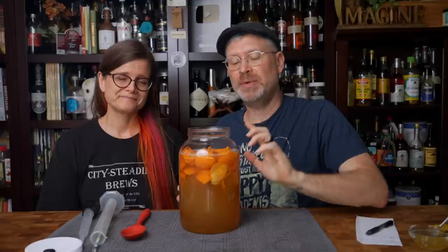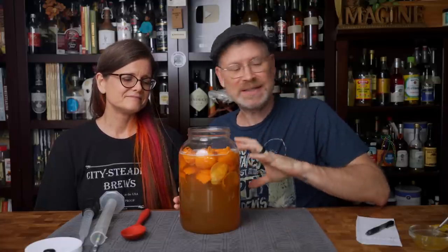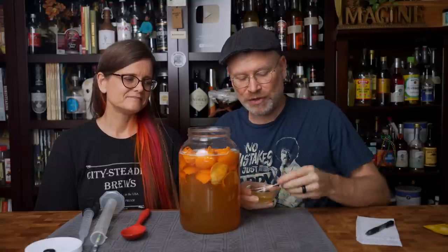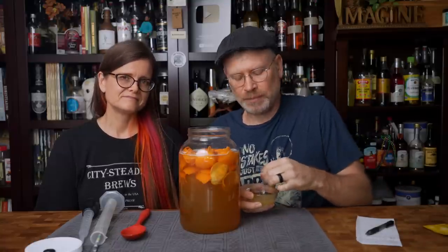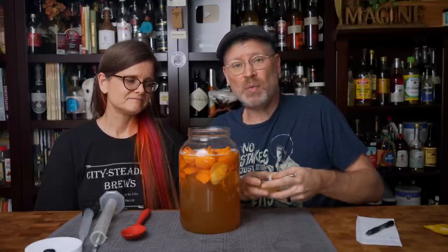One thing I want to point out: everything we're using — the spoon, the jar — we scrubbed all of those oranges and everything has been sanitized in the Red Bucket of Sanitization, which is literally a big red bucket filled with sanitizer fluid and water mixed as per the manufacturer's suggested directions. I also want to add a little bit of yeast nutrient. I'm using Fermate O — it's nice and simple, nothing too complex. We're using two grams in a little bit of water.